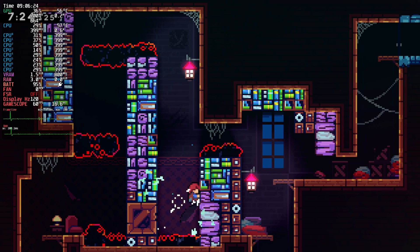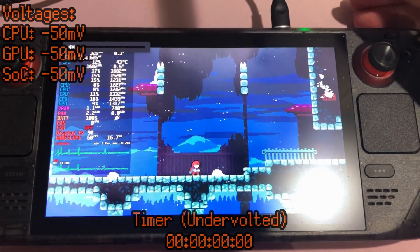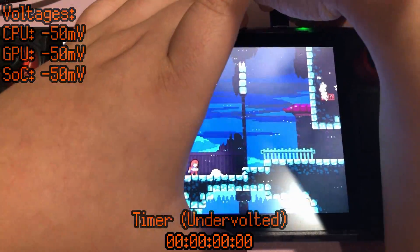10 hours and 49 minutes is a very impressive amount of time playing Celeste. Granted, I did just stand there and do nothing, so had I actually been playing it would probably be lower. Let's see how much of a difference undervolting makes by itself — nothing else.